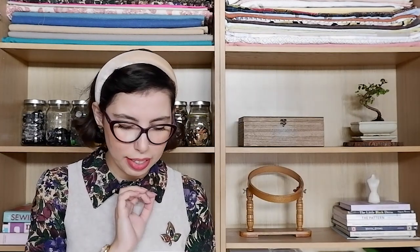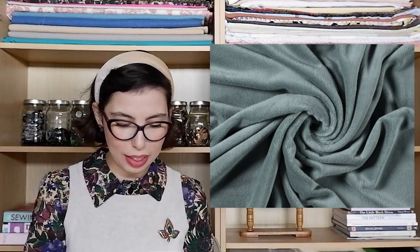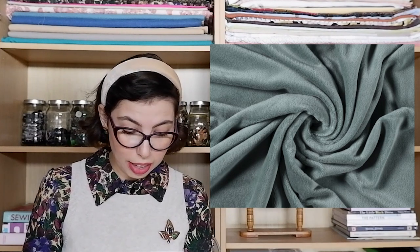Our next pattern is the Simplicity 1562 and this one is just dressing gowns or robes — you have a men's size, a women's size, and two children's sizes. I think dressing gowns are something that a lot of people start to get out at this time of year, kind of like wearing a blanket. When I had that thought I realized that the perfect fabric to make these dressing gowns would be our Minerva Core Range super soft, lush, cuddle fleece fabric. This is so soft — and I just thought this dark mint was really nice for the whole family.